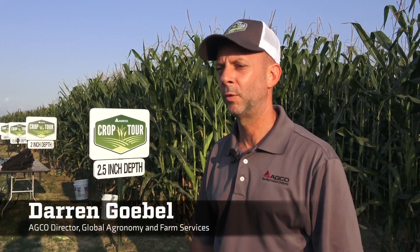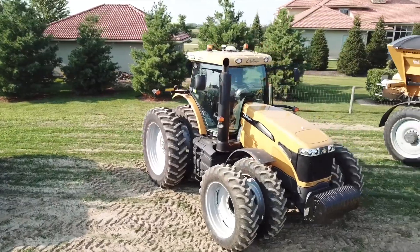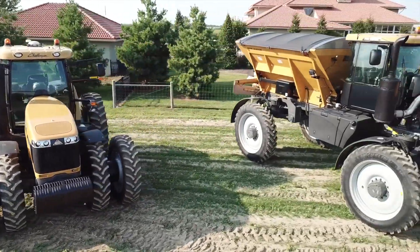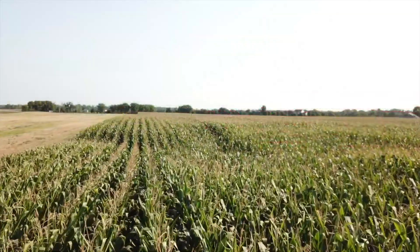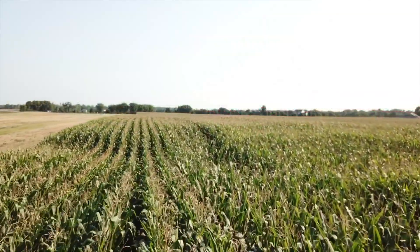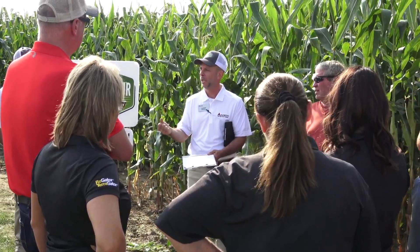We're doing crop tours throughout the Midwest this year, similar to what we have the past two years. What we're looking to do is have a better understanding of how the planter affects uniform emergence, plant-to-plant spacing, and a host of other parameters, helping farmers to better understand how to maximize production by planter settings and planter equipment.